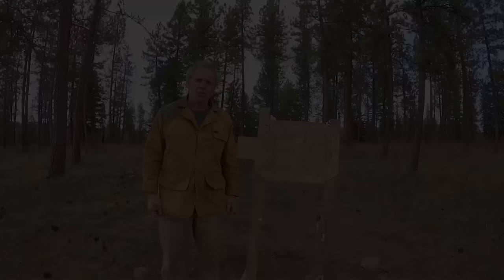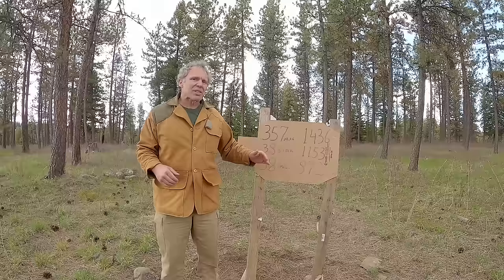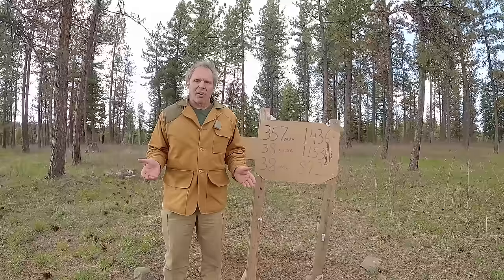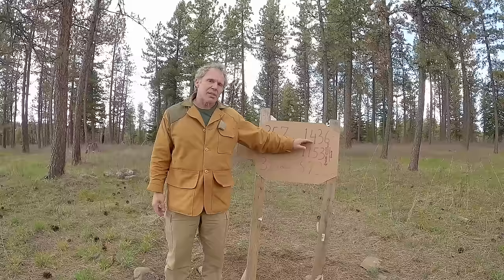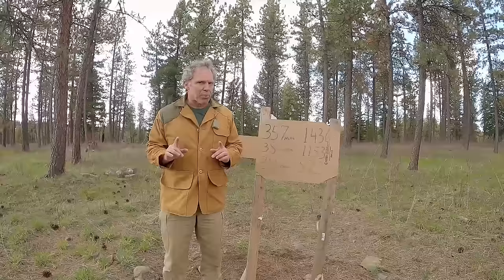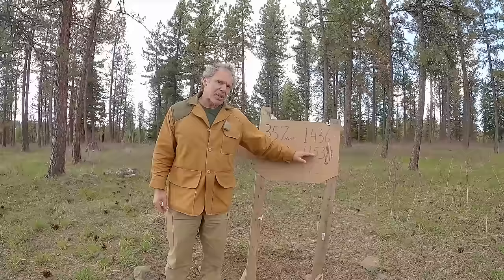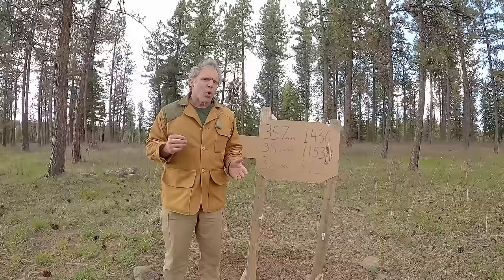After crunching the numbers — with the normal caveats that chronographs don't always agree and that elevation and ambient temperature can affect results — the .357 Magnum produced a mean velocity of 1,436 fps; the .38 Super Auto produced 1,153 fps; and the .38 Special produced 872 fps. This shows us: one, .357 Magnum is a lot more powerful than .38 Super Auto — 283 fps more. Two, .38 Super Auto is a lot more powerful than .38 Special — 281 fps more. So .38 Super sits almost exactly in the middle. And that 281 fps advantage was achieved with a slightly heavier bullet — 130 grain vs. 125 grain.